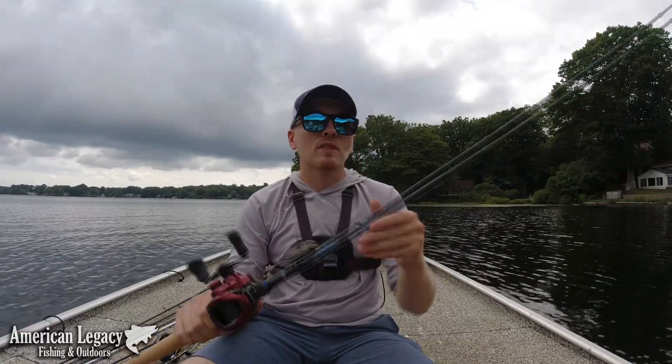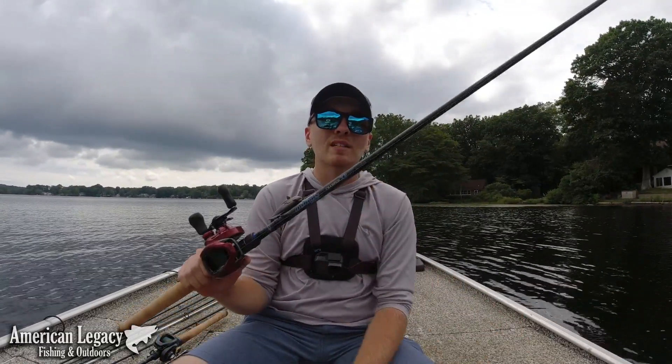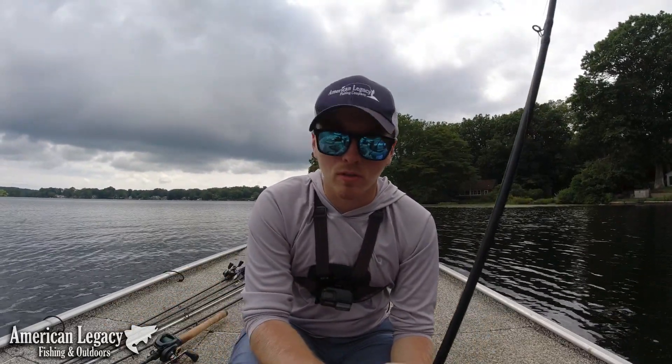So this is a Dobbins 765 flip. Again, Dobbins tends to be a little lighter, so this is a 765 but it's actually rated as a medium heavy. It has more of a softer tip, which I prefer, especially when you're running a leader.